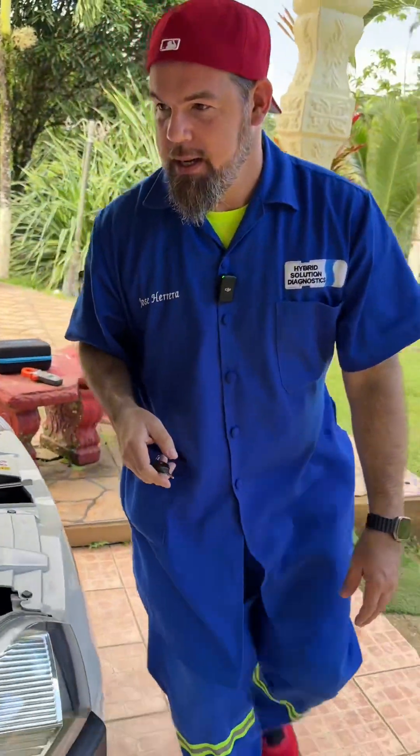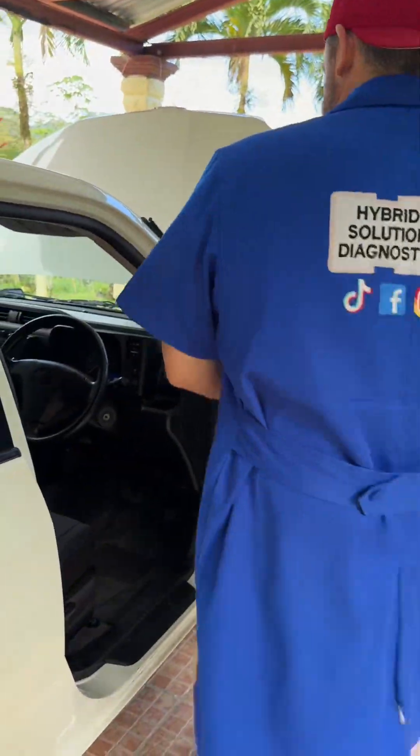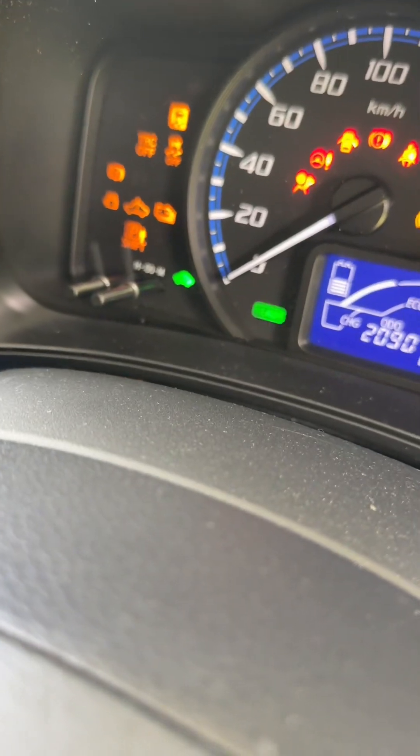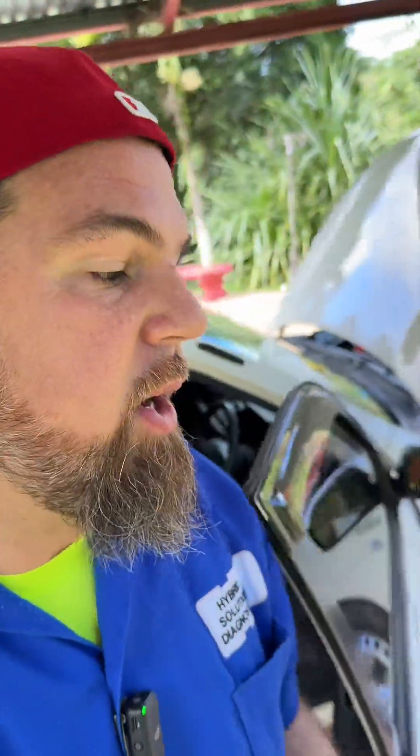Once you've connected your jump-starter to the main positive and the negative to chassis ground, the vehicle is ready to start. So it's time for me to start the vehicle. Here we go. Starting the vehicle in three, two, one. We put it on ready mode. That's it — the vehicle is in ready mode, meaning the vehicle is fully started.